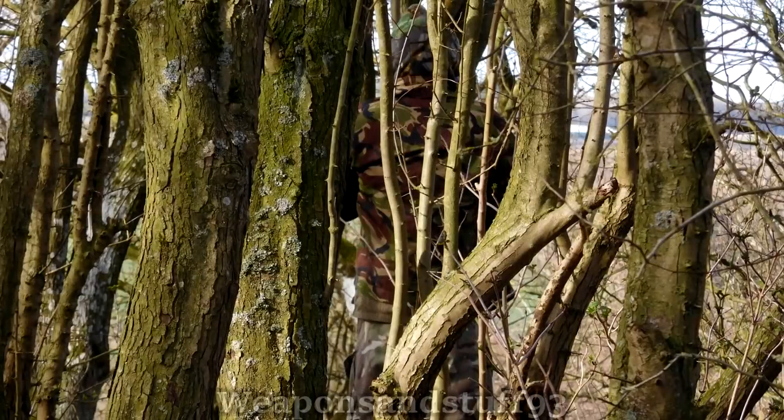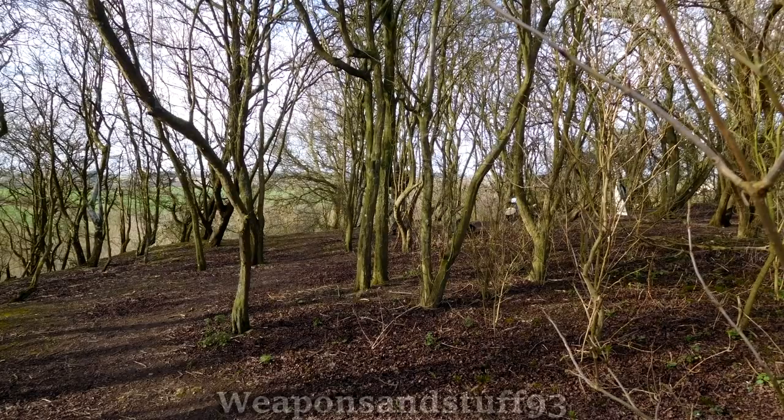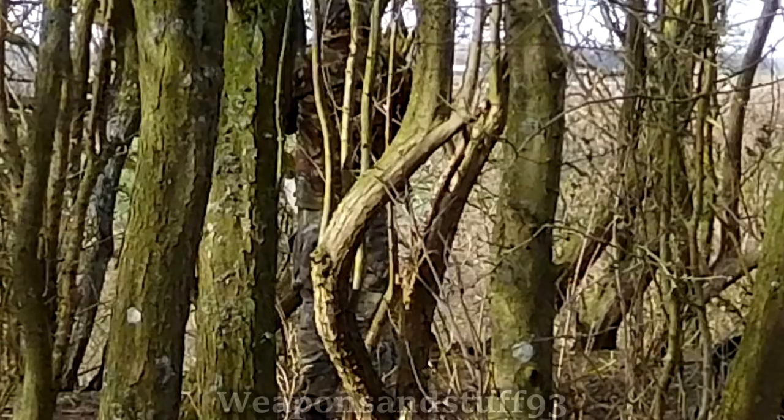Now for British Woodland 95 DPM. Unsurprisingly, this works very well in actual woodland, being a British woodland camouflage. As you zoom further and further out, the disruptive pattern coupled with the very similar colours to the environment works really well, and once you're fully zoomed out, it's almost impossible to see. Once you zoom back in, again, it's not an obvious camouflage that stands out.